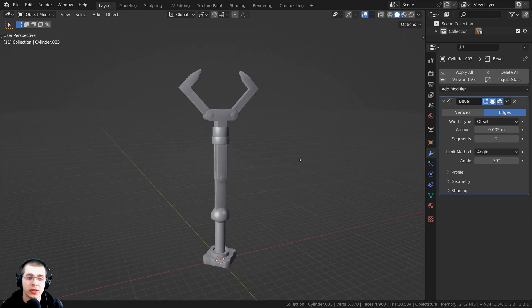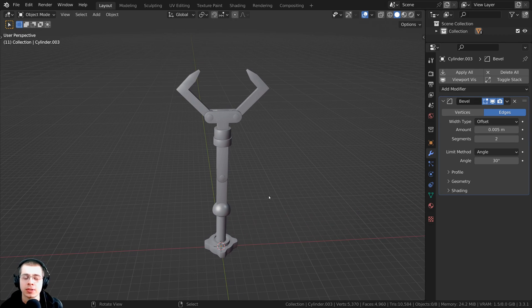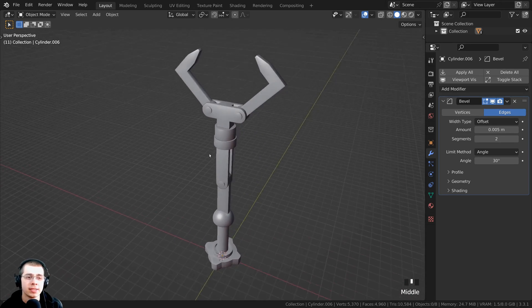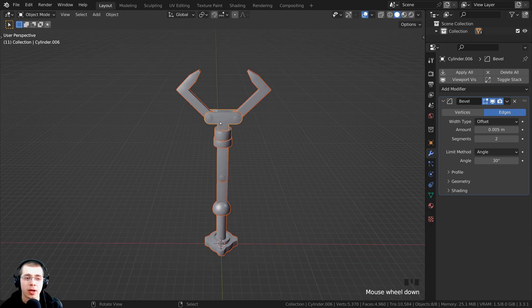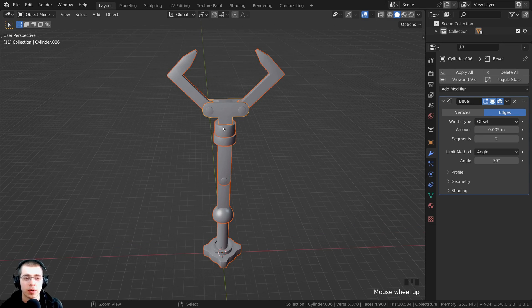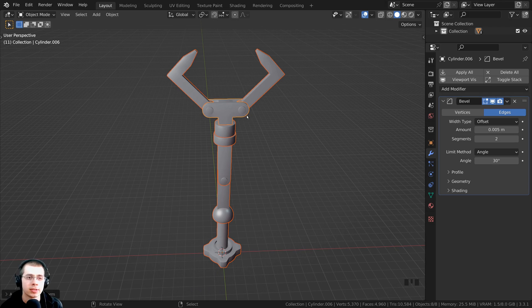So the first thing I'm going to do is apply the transforms of the object, because this is the default pose I want for the robot arm. After I rotate the robot arm, if I want to bring it back to its default pose, this is the default pose I want. Press the A key to select all the objects, then press Ctrl-A and click on All Transforms to apply the location, rotation, and scale.